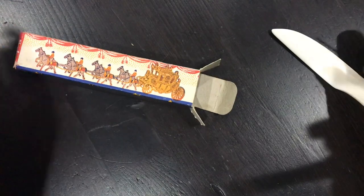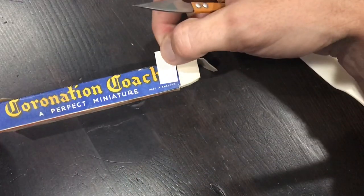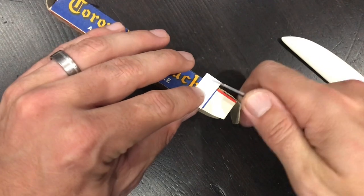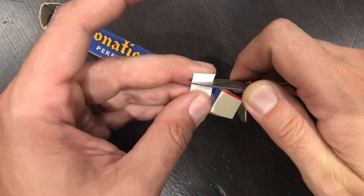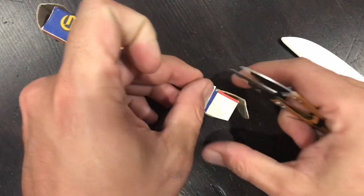I'm going to go ahead and reinforce these side flaps as well. When I looked at them on the inside, I can see the start of a tear forming, so I'll line up a piece on the outside to judge the width I need, then trim and reinforce the inside of these side flaps too.